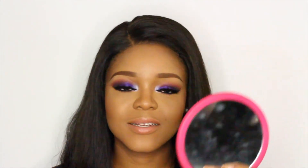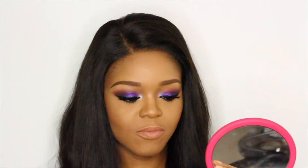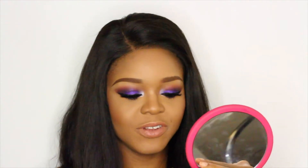Looking at this look, I was thinking maybe I should add a little bit of lip gloss. I am not a lip gloss girl at all, but I just feel like this look needs a little bit more shine. So I'm going to add a little bit of lip gloss to the final look — just a clear lip gloss in the centre of my lips.